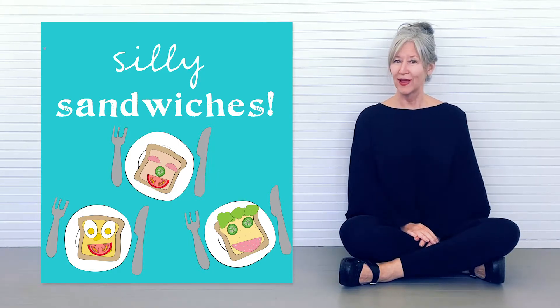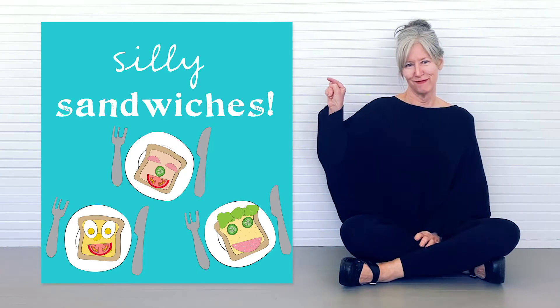It's snack time. Do you like sandwiches? I do. Here are a few of my favorite recipes.